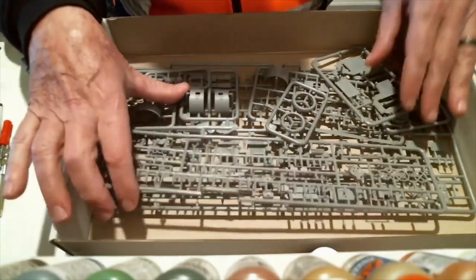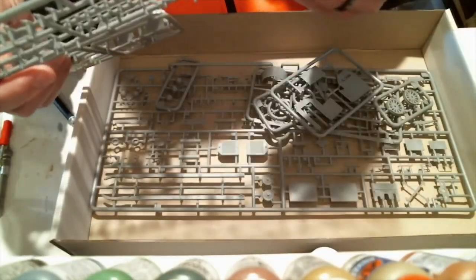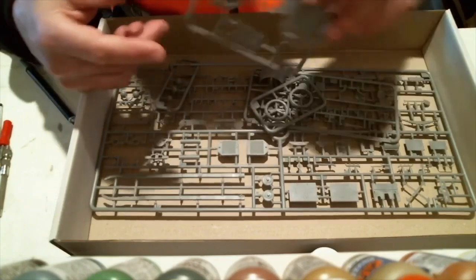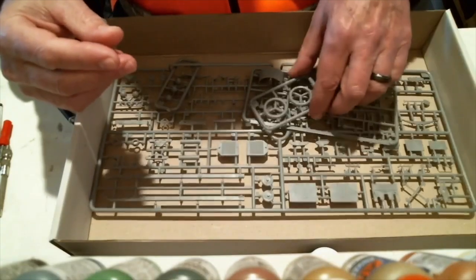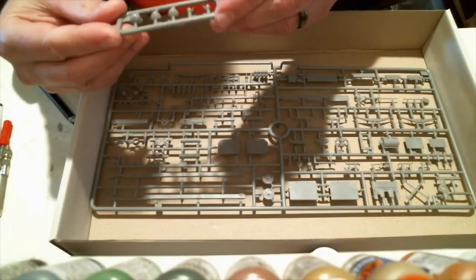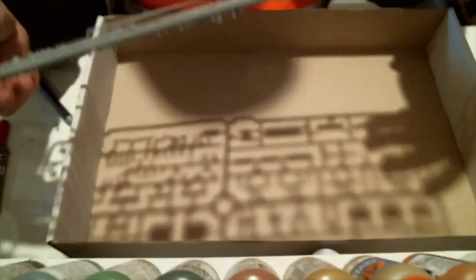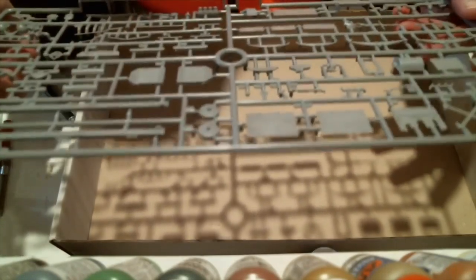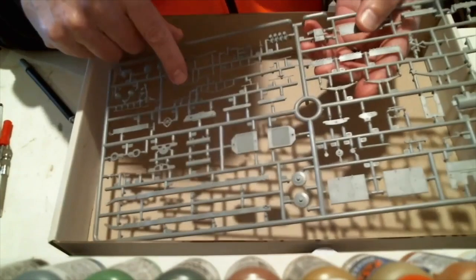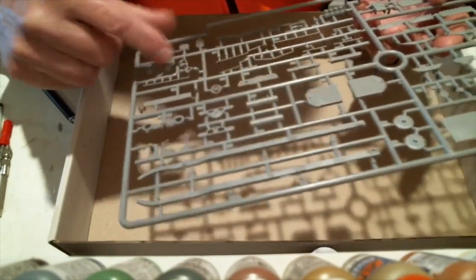From what I'm seeing, everything is really nicely molded. I see a little bit of flash here, but it's not anywhere visible on any of the parts — they look very clean. There's some more on the outside: armor cab, tires, lights, headlights, some more small parts for what looks like suspension. Some really tricky parts here, very thin. You'd have to take your time taking these off the sprue. Very thin, thin plastic.